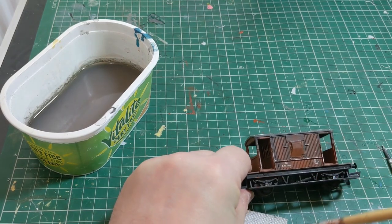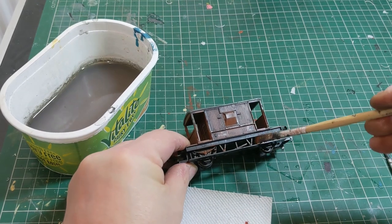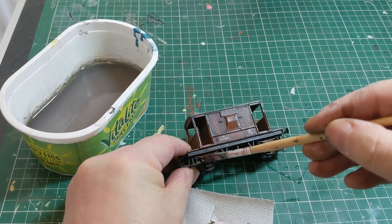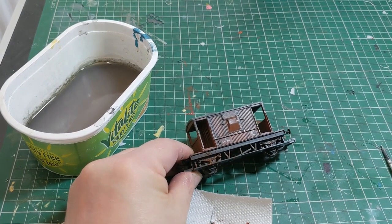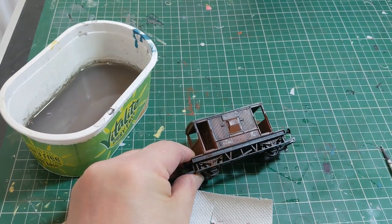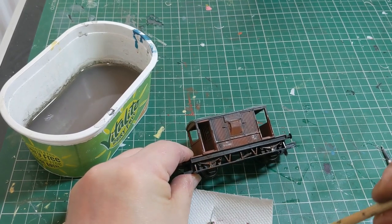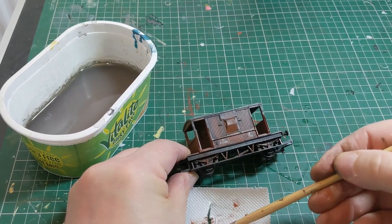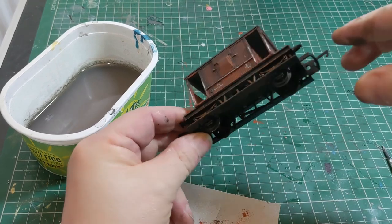Now once we've done that, it's time to start on the chassis. Here I'm dry brushing with some light brown paint, simulating the sort of dirt thrown up from the rails, from the track — mud, etc. Putting a little bit of paint on the brush and then wiping almost all of it off on a tissue, and then just brushing it across the chassis and the sole bar. Just giving the impression of dirt and grime that's come up from the track area, picking out the various details — the springs, brake hangers, etc. underneath the chassis.